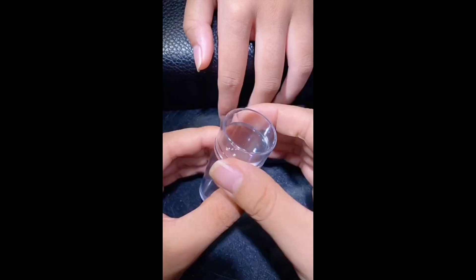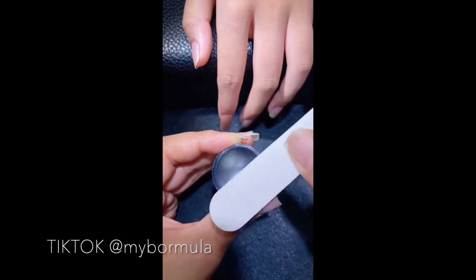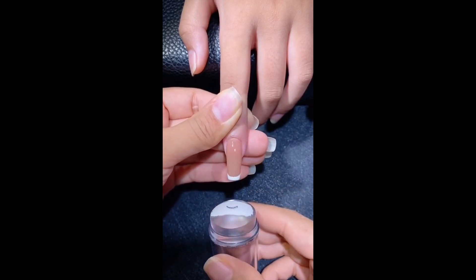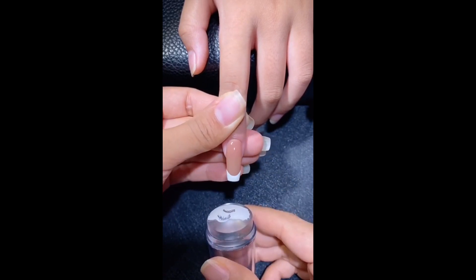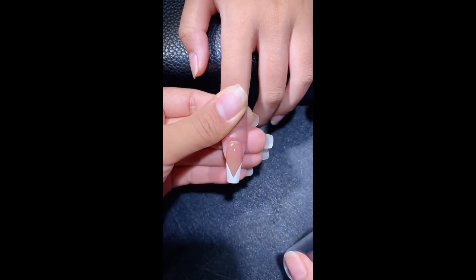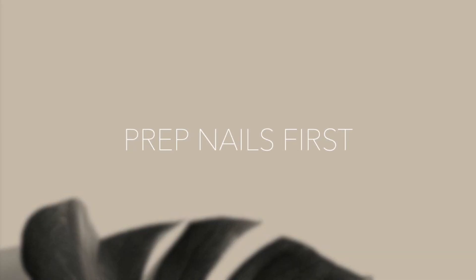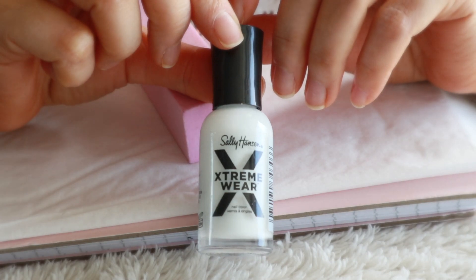This hack works just as great as the viral TikTok french manicure stamper — I'm sure you guys have seen it everywhere by now. If you don't have one of those, that's okay because any nail buffer can act as a nail stamper and you'll get similar results, so I highly recommend trying this out.